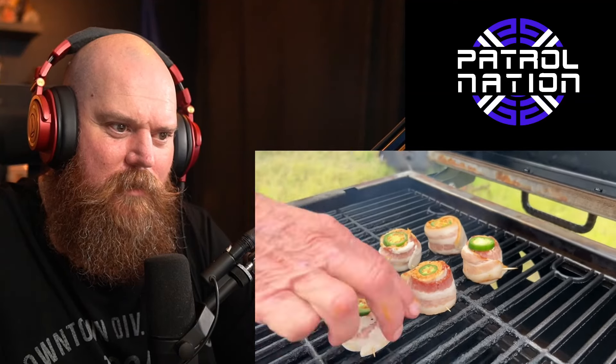Man, that looks so good with the jalapeno. The only thing about watching this guy cook is it makes you so dang hungry, I tell you what.